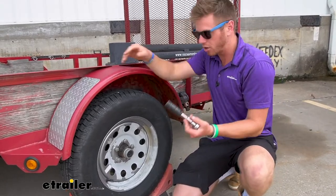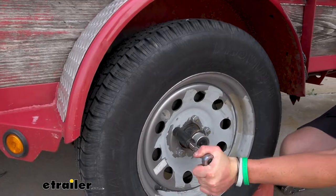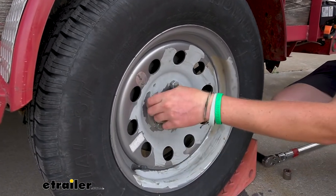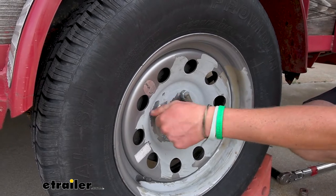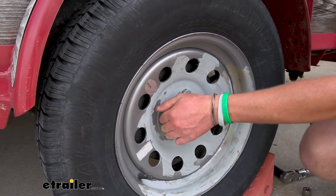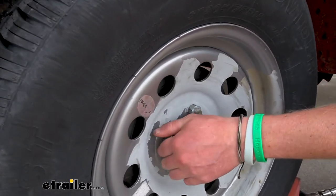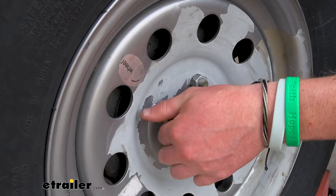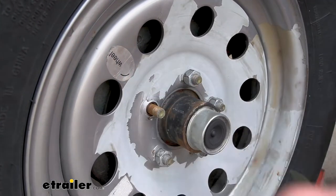So let's show you how it works. We're just going to put one on each side, so we just need to find a lug nut — it doesn't matter which one. We just need to put it on one of the studs. This is for your half-inch lug nuts, which is a very standard size for trailers, so you really don't have to worry about it not fitting. Pretty much every trailer we see here has that size lug nut.